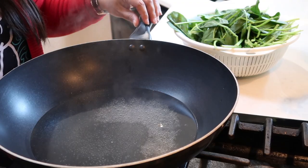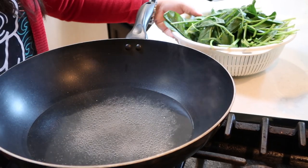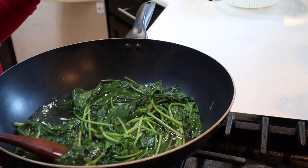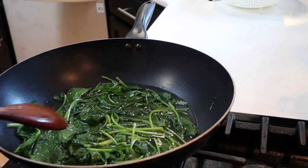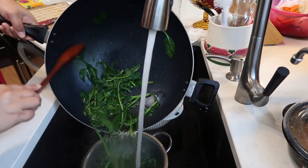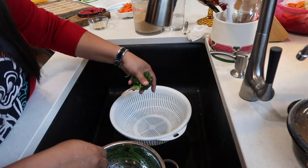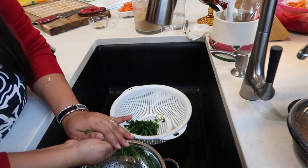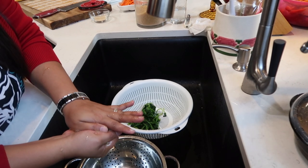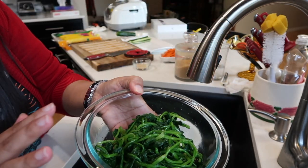Into our pan, we're going to add a teaspoon of salt to the hot water, and then add our spinach — we're just going to blanch it. Now that the spinach is wilted, let's turn off the fire and take it out. Rinse it with cold water and then squeeze the water out of the spinach. Here's our spinach — that is ready for seasoning, so we'll put it aside and work on the carrots.